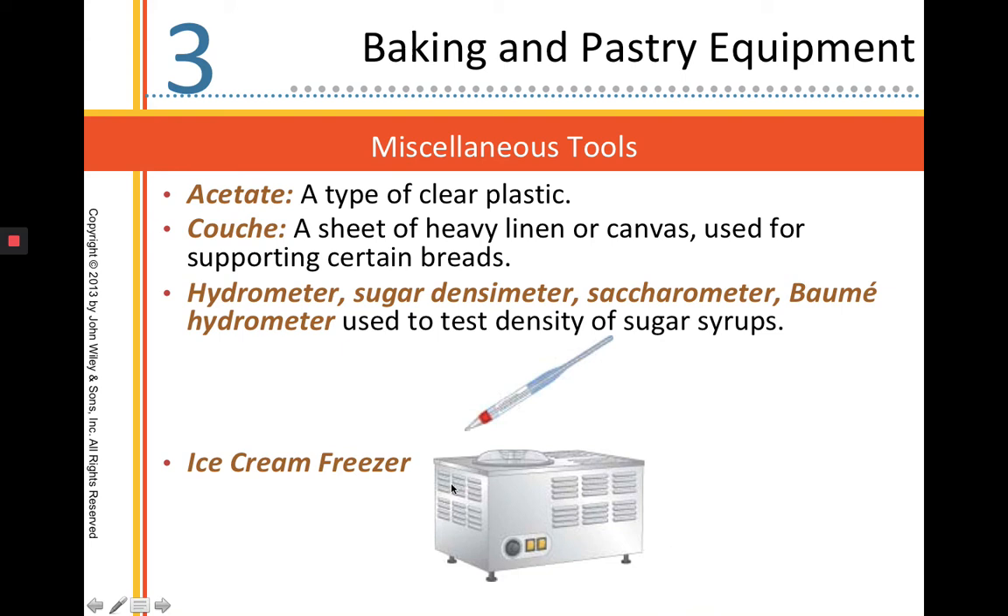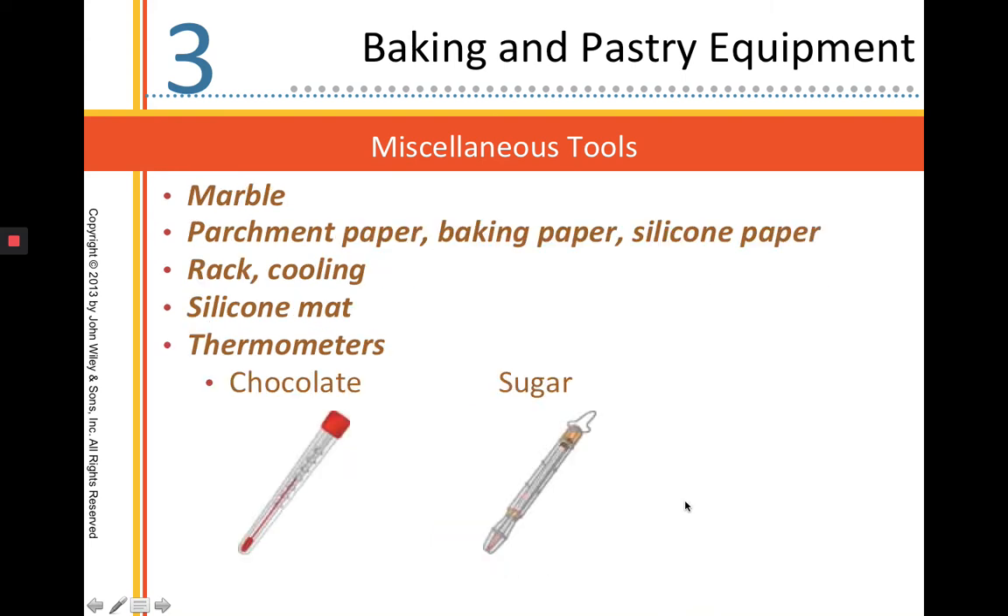An ice cream freezer is used to freeze and churn ice cream. The marble is something we use in chocolate work and candy making. Parchment paper, baking paper, and silicone paper come in different grades and are meant for baking — they are non-stick but not reusable. A silicone mat or silpat is non-stick and can be baked with and is reusable. Cooling racks we use for cooling products. Thermometers come in different styles — chocolate thermometers and sugar thermometers are meant to check the density or concentration of sugar in a solution.